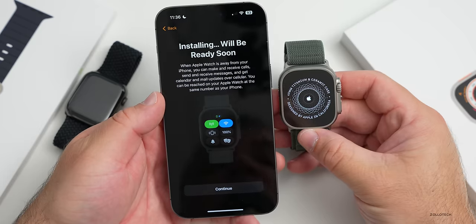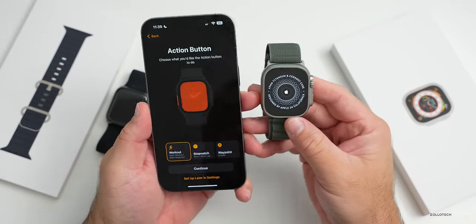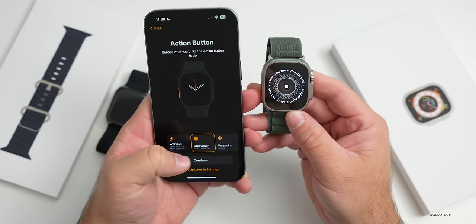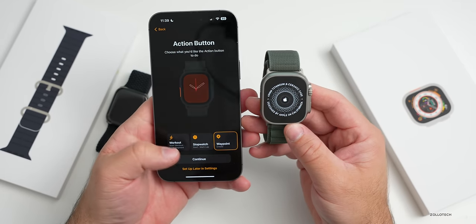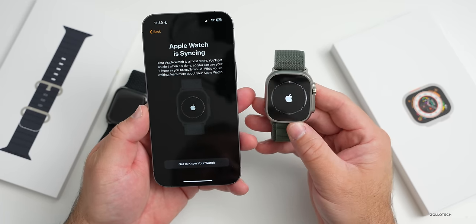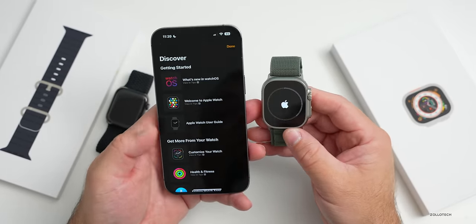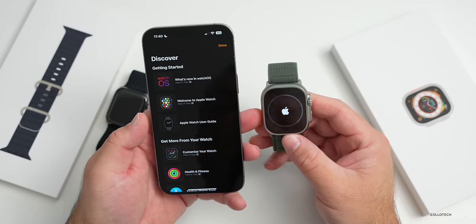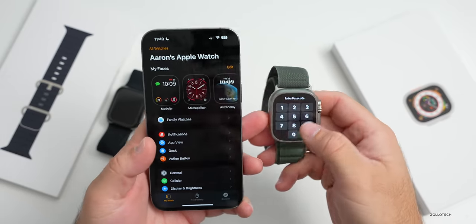It says 'Thank you for your purchase' - we're just moving service, not purchasing anything. Hit 'Continue Setup' - installing, will be ready soon. Now we can customize the action button. These menus are new - we can select it for a workout, a stopwatch, or a waypoint. We can select waypoint for hiking, or tap the button to go right into a workout, or set it up later. Hit continue and Apple Watch begins syncing.